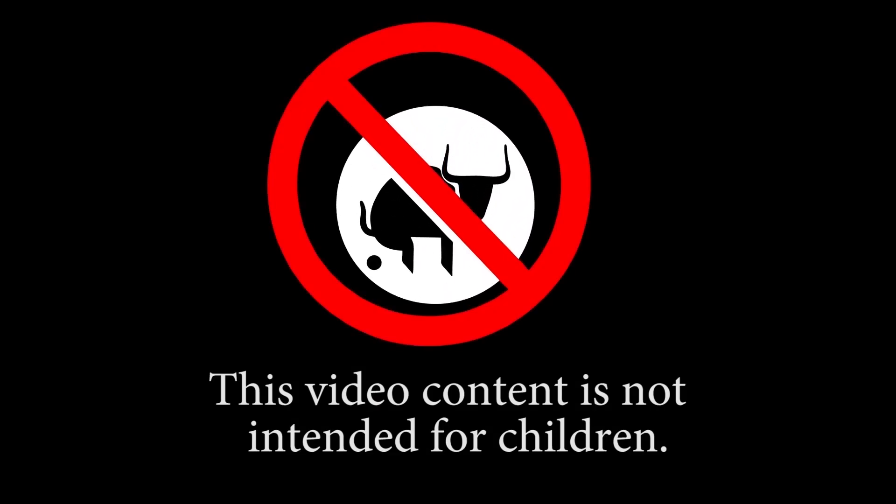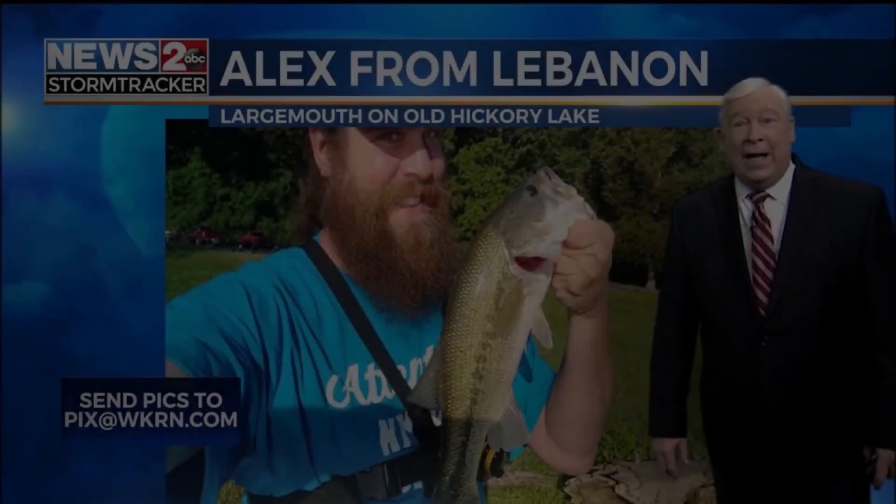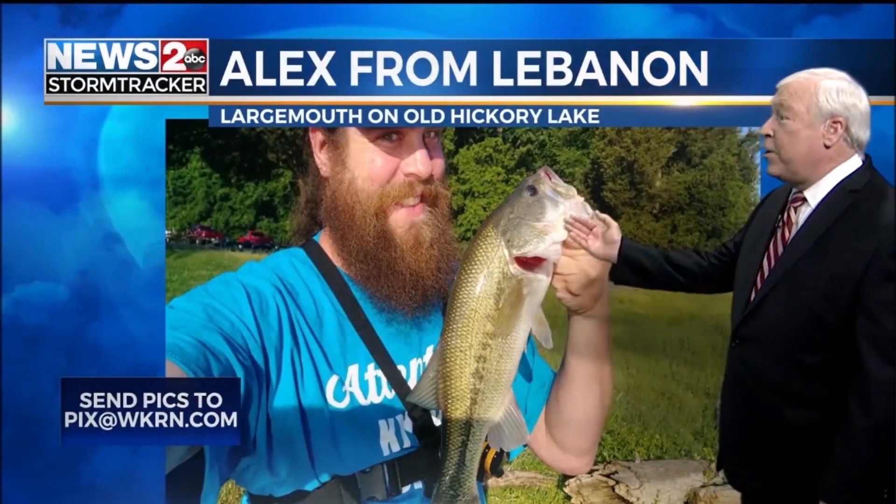This video content is not intended for children. This is Alex from Lebanon — a nice large mouth there, doing the selfie thing on Old Hickory Lake.